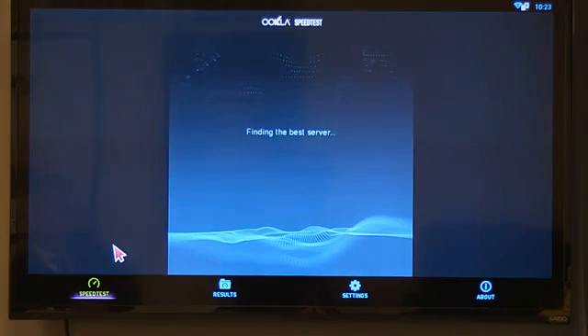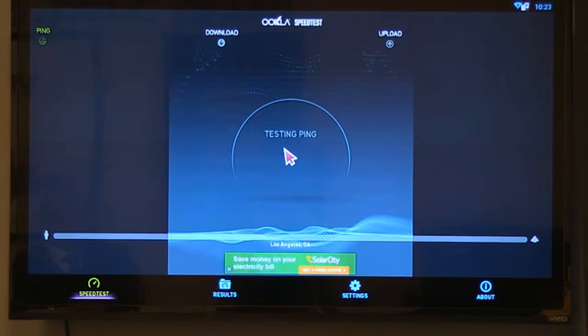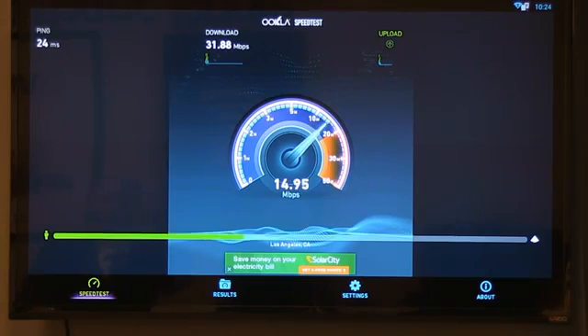The good thing is it'll allow you to watch live streaming as it's playing. That is television with commercials. One thing we also have to check is the internet speed — you have to have a minimum of 10 megabits per second. Every box comes with the internet speed test application so you can check before you even start how fast the internet's going. You have to have a minimum download speed of 10 megabits per second. Here it says 31, so it works good.